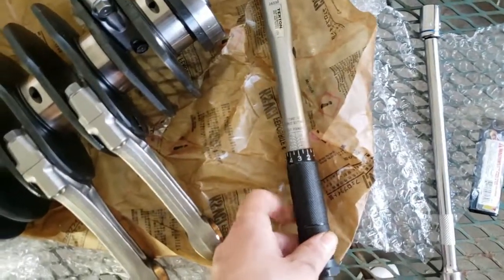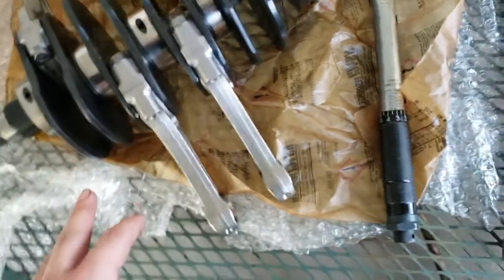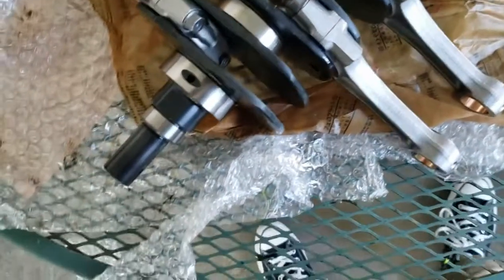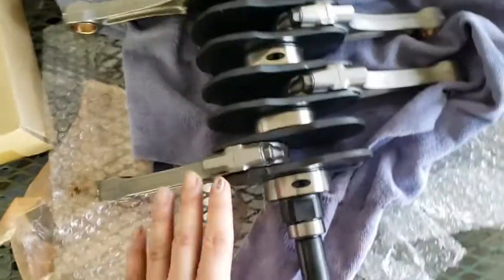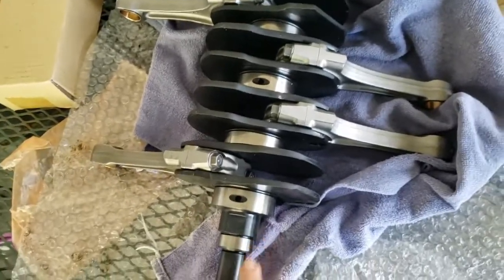It's going to be pretty hard to do with one person — you really need somebody to hold the crank down while you torque each bolt. We got the connecting rods all torqued down to 38 foot-pounds of torque.